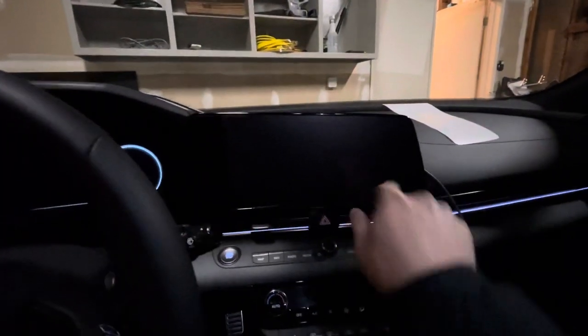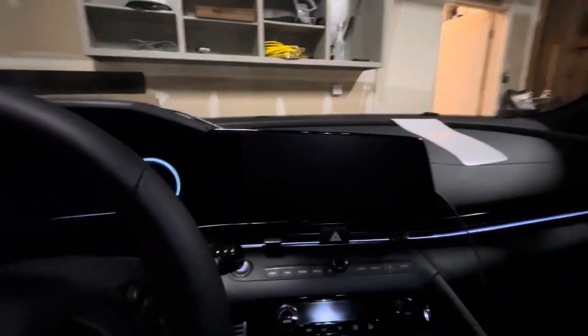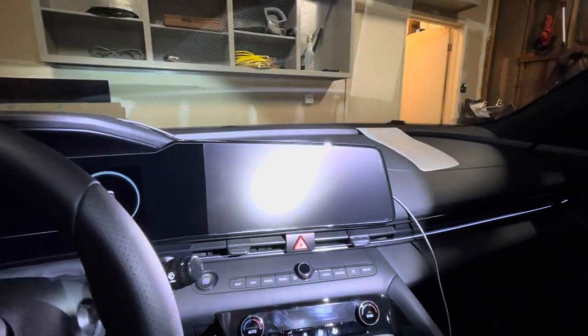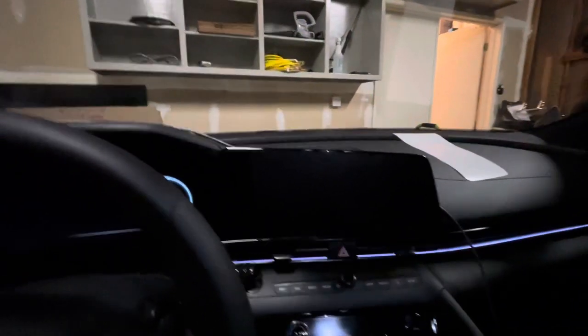We put a screen protector on the Elantra on this section over here just to try to contain some of the fingerprints. If I blast the light on it you can kind of see where it starts and where it ends. It's dark obviously so I'm pretty happy with the install.